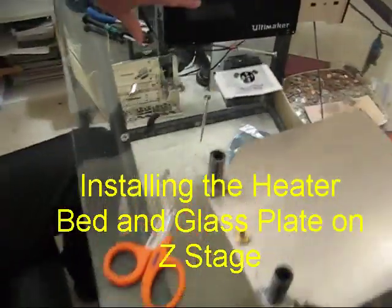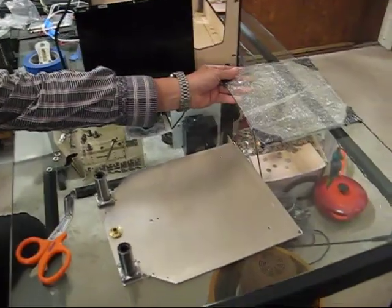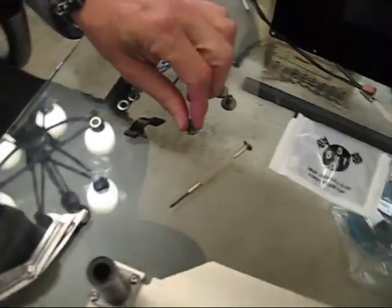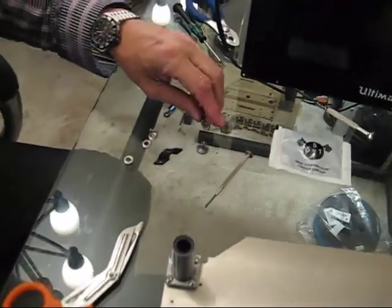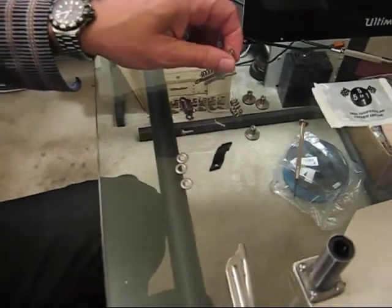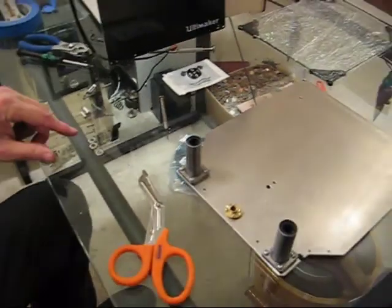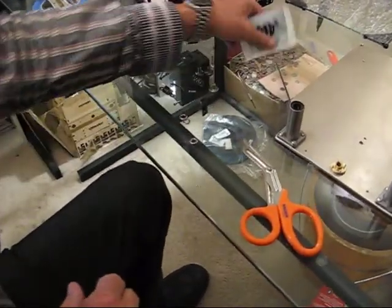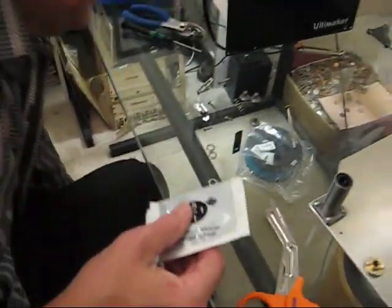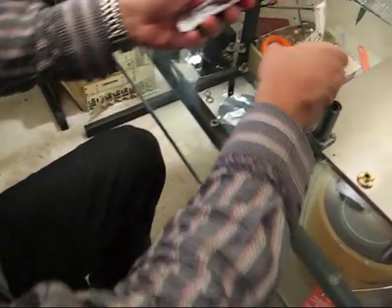Now comes the fun part. We're going to put the heater bed and the glass plate onto the Z-stage. We're going to use knurl nuts coming up from the bottom with a spring — we have three of each — and washers. We're going to thread countersunk nuts down to hold everything in place. To start, we need to put some copper grease — here's our high-temperature copper grease. I'm going to cut a little corner off of it so we can keep it from going everywhere.